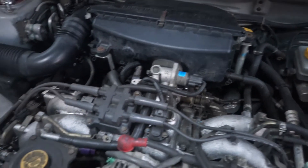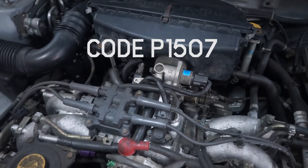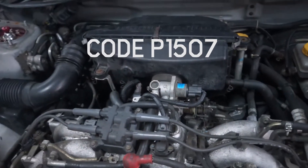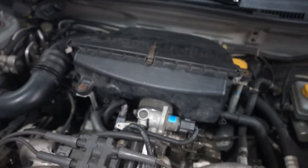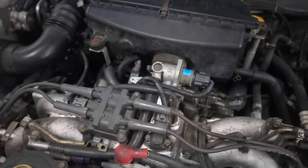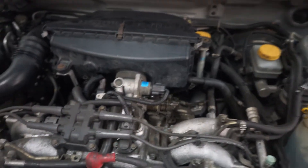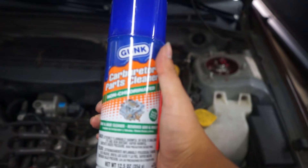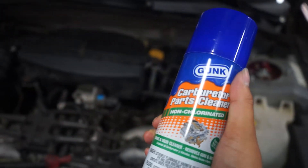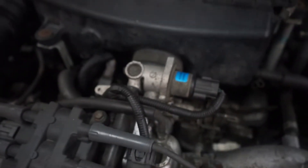Alright, so I have a check engine light again. It is an idle control valve sensor — this little thing right here. The sensor is about 400 bucks, but they said to just clean it first, so I'm gonna clean it and test the sensor. All you need is a carburetor parts cleaner. Let me show you how it's done.